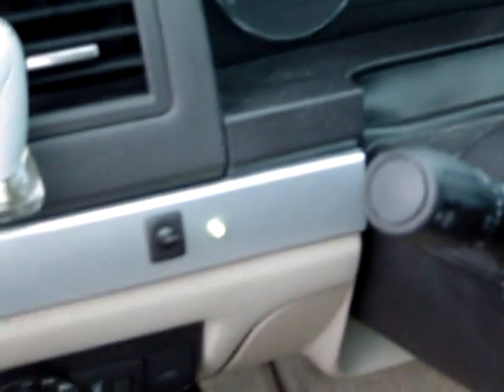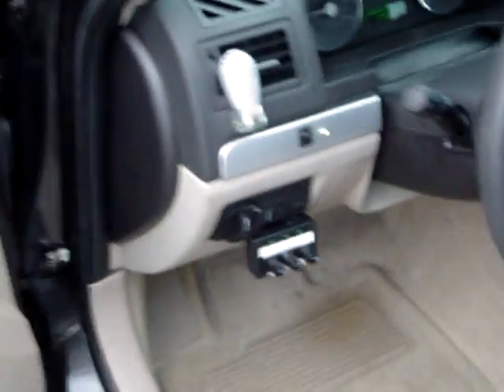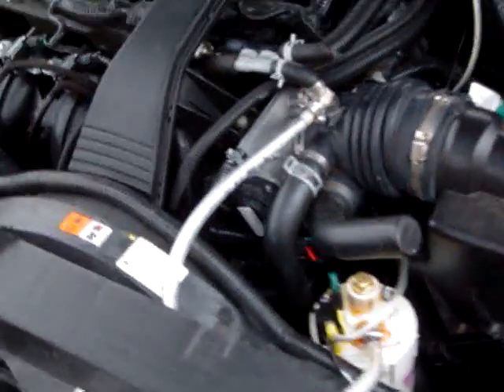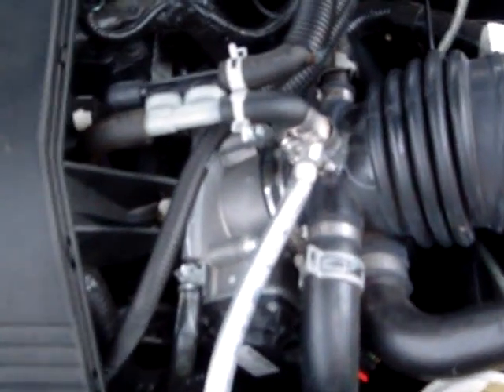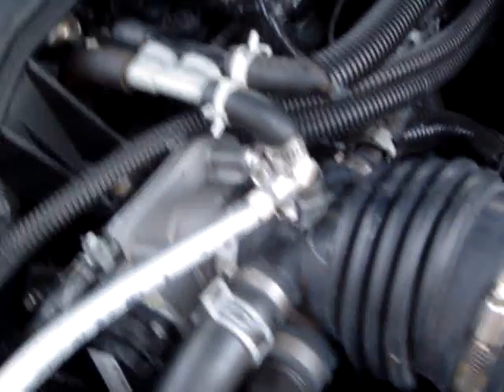Hey guys, here's my hydrogen setup. I've got a flip switch over here with a light indicating that my relay is on for the hydrogen unit. Come around to the front to actually show you the unit — this is where it goes into the intake right there.